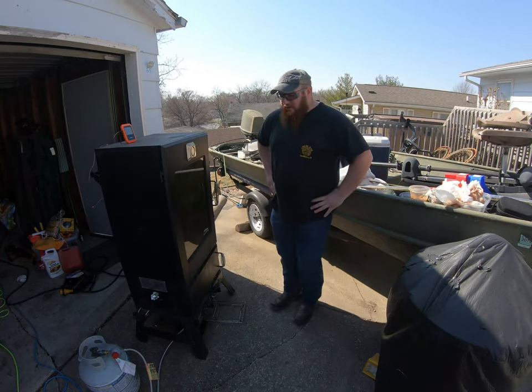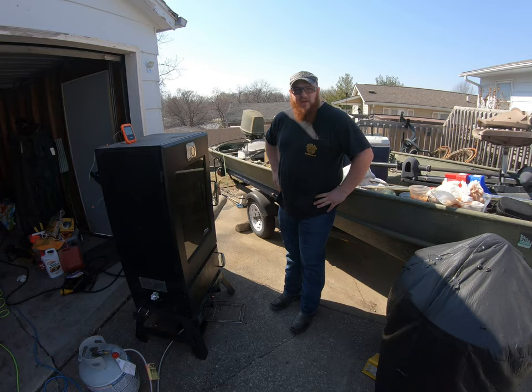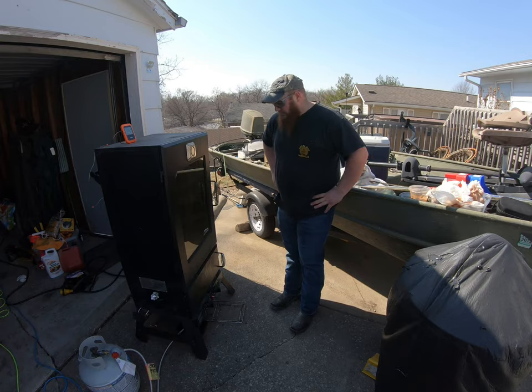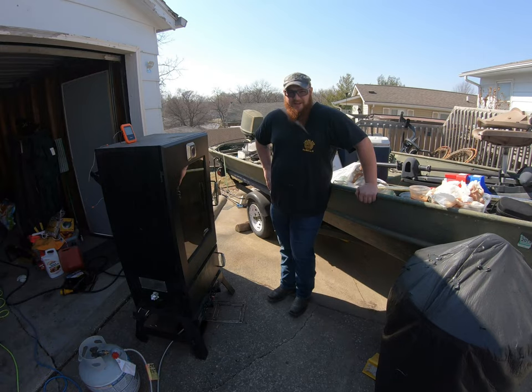I've got all the jerky loaded up in the smoker. I'm smoking at about 200 to 225 degrees. It should take anywhere from one to three hours — check it periodically, as some pieces will be done faster than others. I'll show a few pictures along the way and meet you at the end with the finished product so you can see how good it turned out.